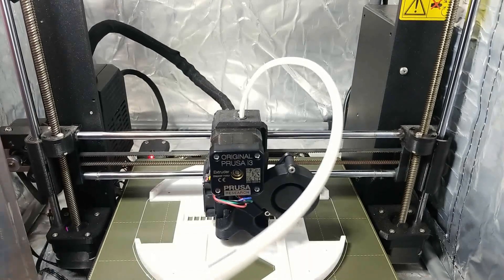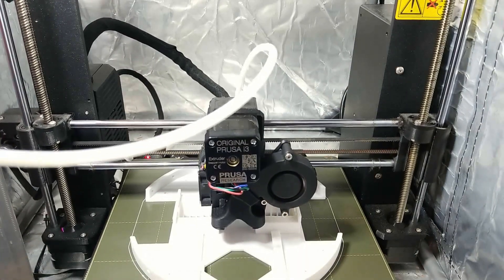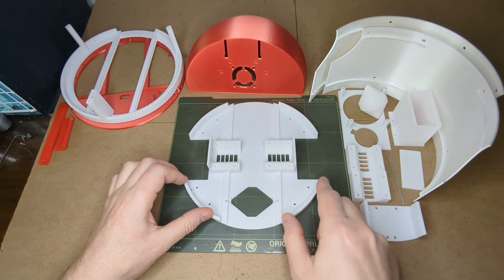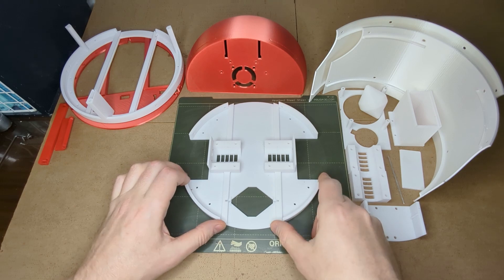Let's start from the bottom plate. Slicing and 3D printing the bottom plate is pretty straightforward. Just use the default slicer settings — that is no support and no brim.